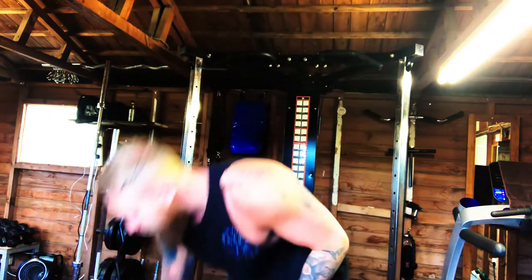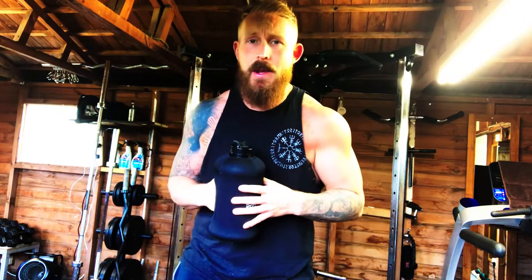The second workout is really simple. It's going to be about walking lunges and abdominal and core muscles. You need a water bottle or something for load — it can be a drinks bottle, a dumbbell, or a kettlebell. You don't have to use anything if you don't want to.